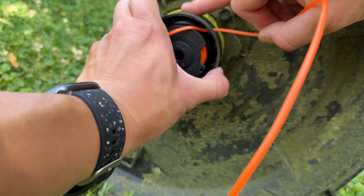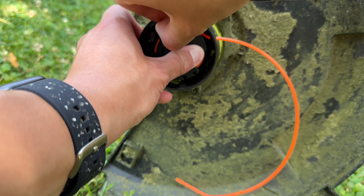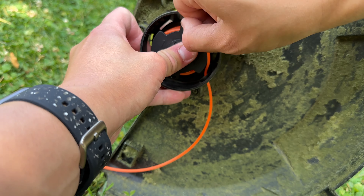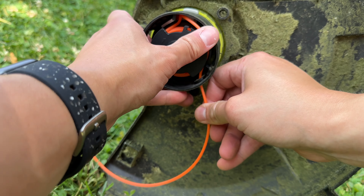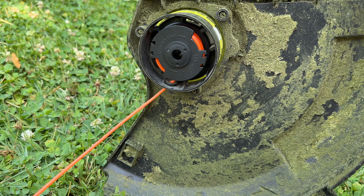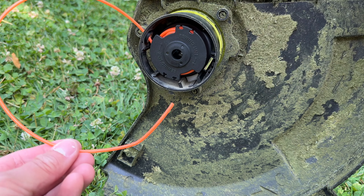All right, and then you can undo this, undo that. Then pull this — so now you have it in there.